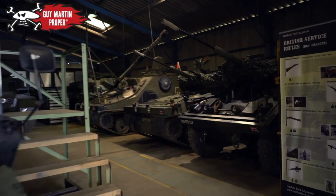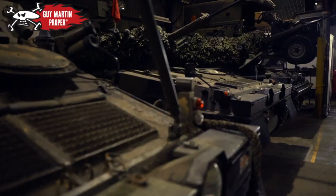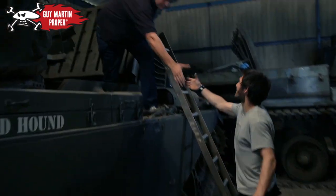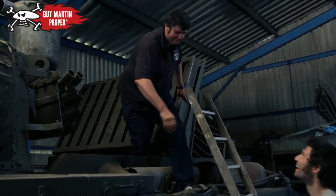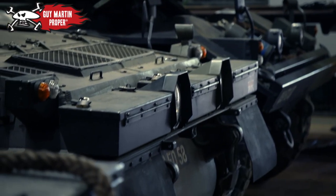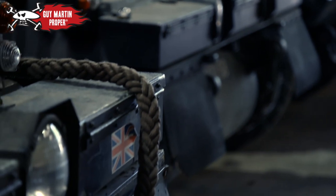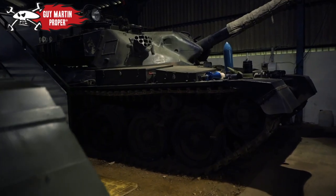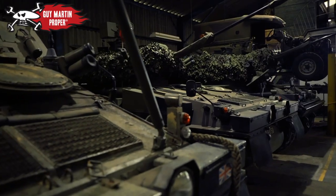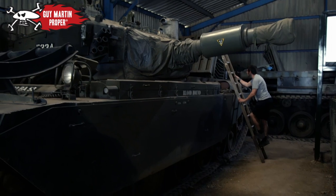Nice to meet you, Steve. I'm Guy. Steve's the man when it comes to restoring tanks. What's your trade? Self-taught mechanic. I started when I was 10 or 11, rebuilding vintage tractors, and then when I left school I started rebuilding military vehicles. How many tanks have you got all in all then? About 20 vehicles on site. Are these all British? I just love British history.